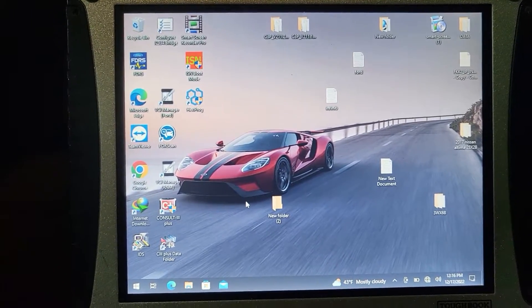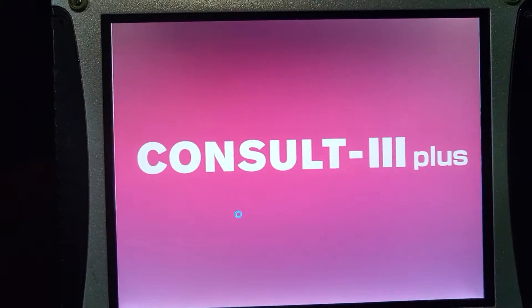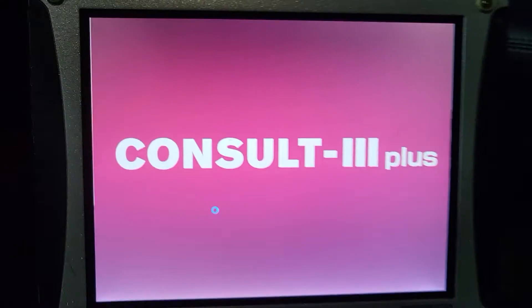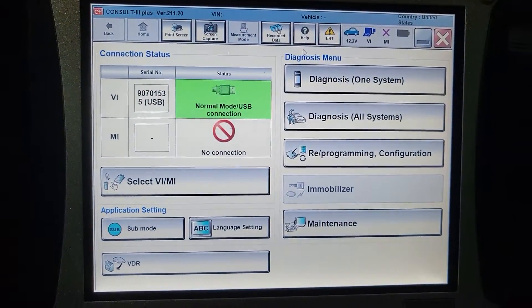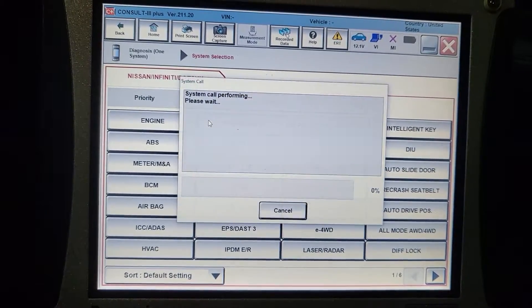The concern is to clear the judder code. Ignition is on — Consult 3 Plus. It's connected. I will go to diagnose one system, and I will go to transmission.